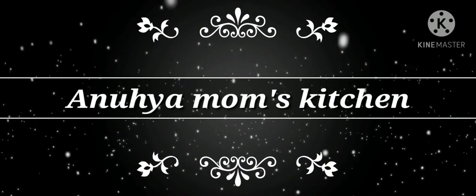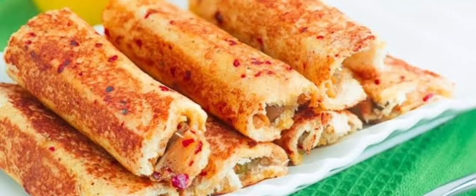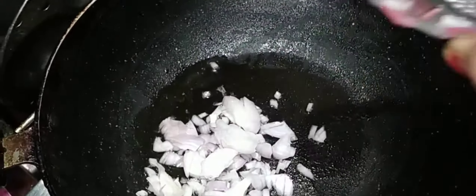Today we are going to see a bread recipe — an easy evening snack. We will twist and prepare it. First, take a pan, put it on the stove, and add two tablespoons of oil. Heat it up nicely.